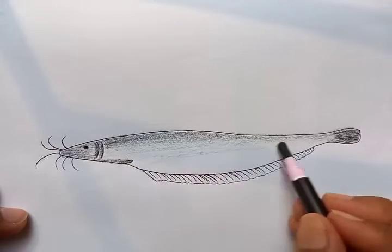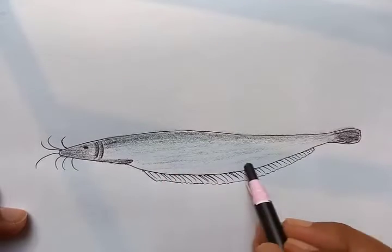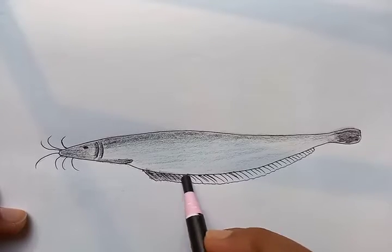The light shade is for the whole body — you can run through from one side to the other side, then put a little darker shade for this lower part, as you can see.